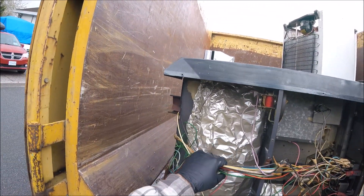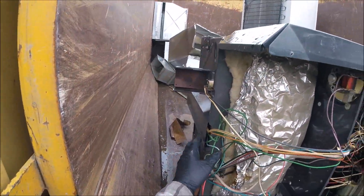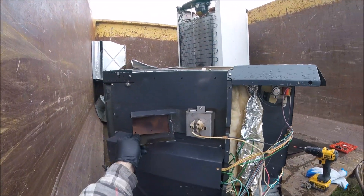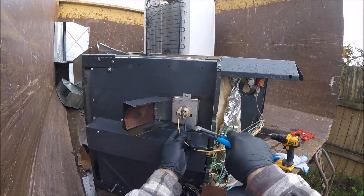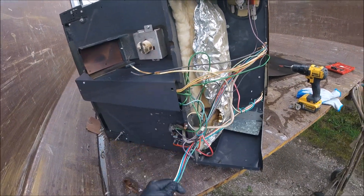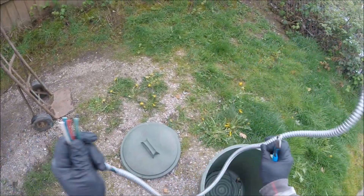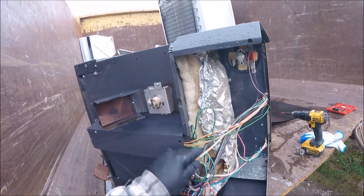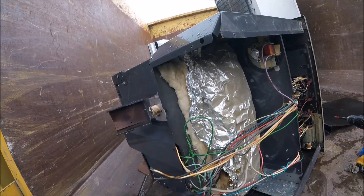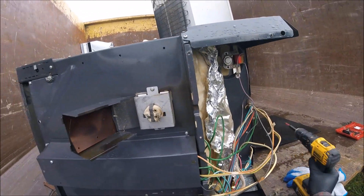There's a fair amount of wire actually. I just want the wire out of it mainly and the switches — the rest I don't really care too much about. I'm going to take the lid off here.